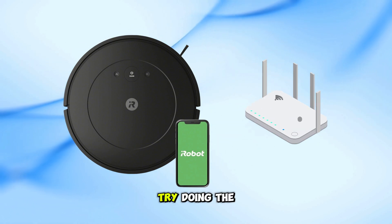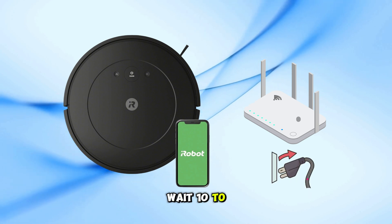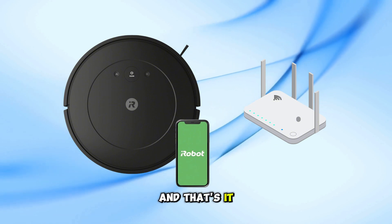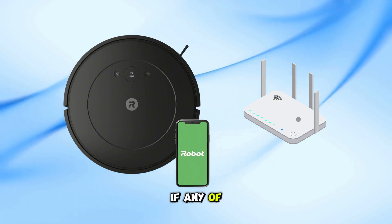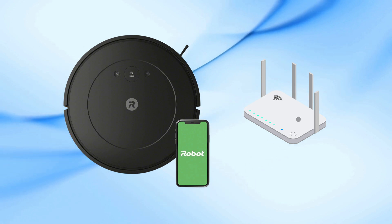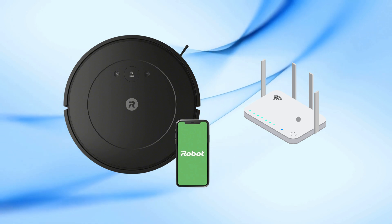You can also try doing the same with your Wi-Fi router — unplug it completely, wait 10 to 15 minutes, and plug it back in. Let me know in the comments if any of these fixes worked for you or if you found another solution. Don't forget to like and subscribe for more helpful tech tips. Thanks for watching!